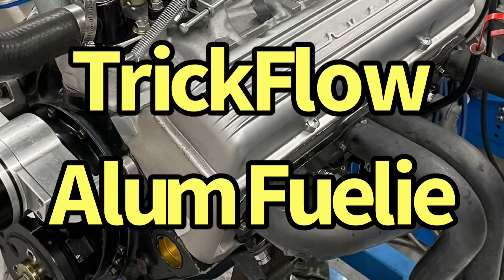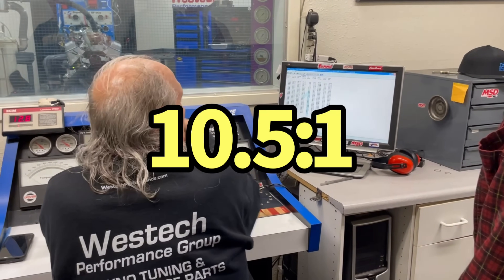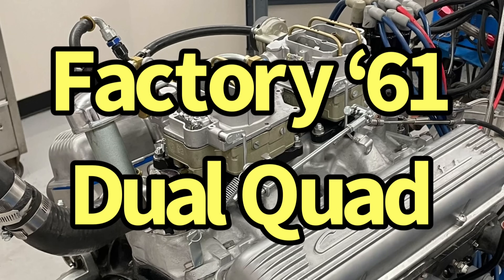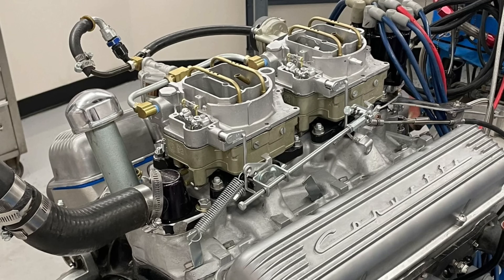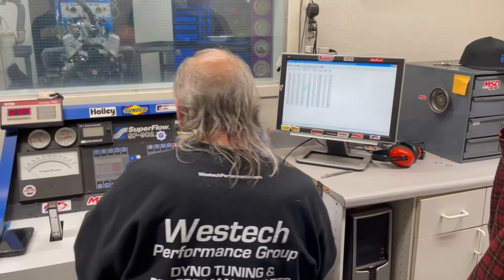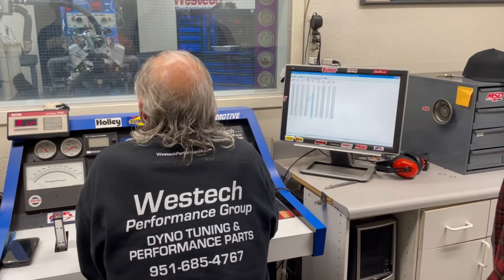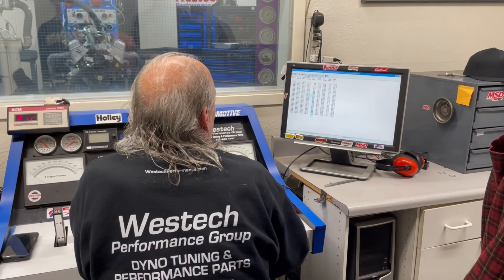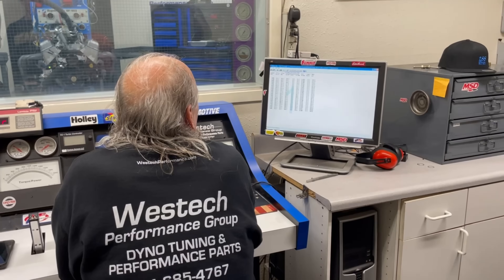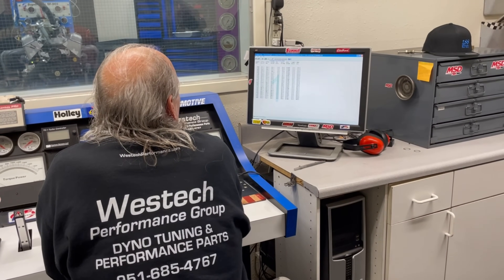And those are the Trick Flow heads on it? Yeah. What compression is it? Probably 10 and a half. If it shuts off clean, that's just an indicator of not enough octane. After runs, listen to make sure. What compression is it — 10 and a half? Okay. It might have been after 100. It might have been driving to 1,600. I might have to put a little better gas in it.